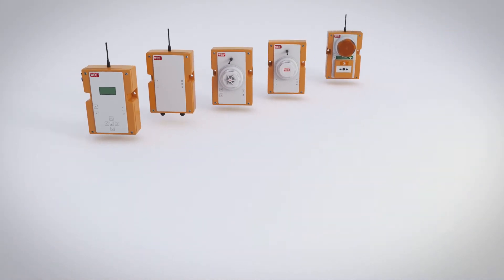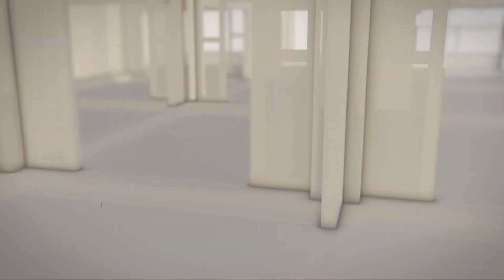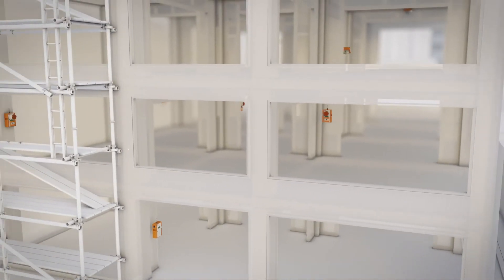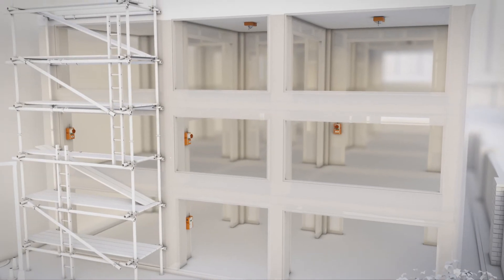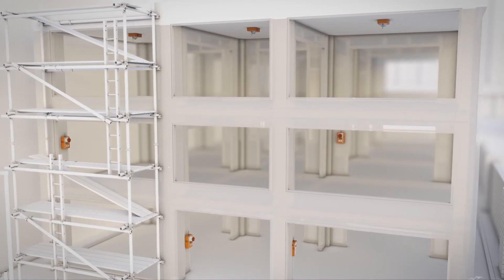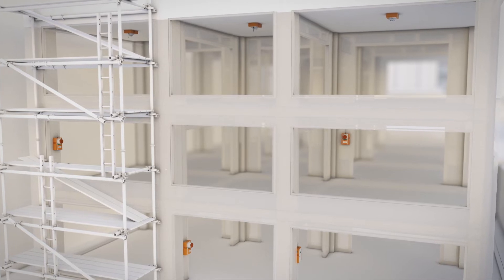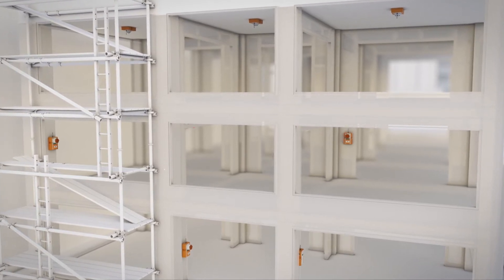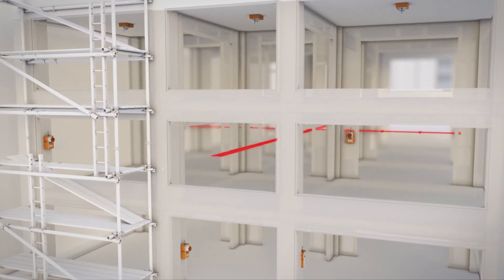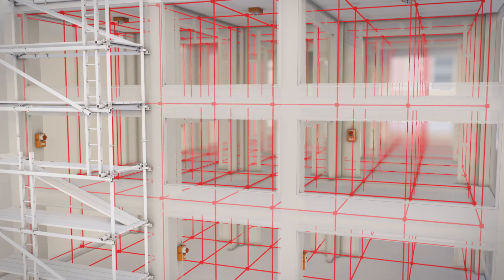Setting up your WES-3 network is simple. Just secure the units in place, follow the simple setup sequence, and your units are on active duty. Being completely wireless means you can relocate and reconfigure your system without the need for electricians or disruption on site. WES-3 units connect to create their own secure radio mesh network that is unique to the site, ensuring no signal interference and no need for a Wi-Fi or Internet connection.